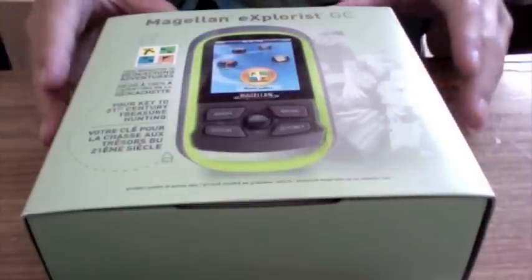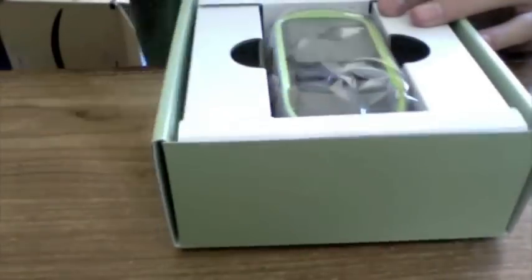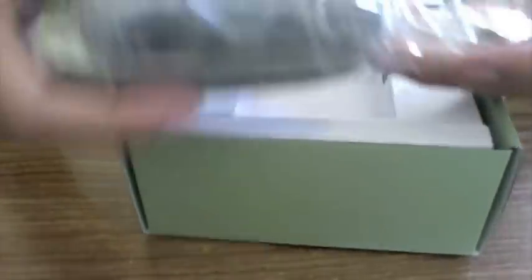Okay, so here it is, and now we're just going to slide off the sleeve here. Let's see how I'm going to open this. Looks like this is one of the ones that go like this. Okay, here it is — here's the device itself. We'll just set this to the side.